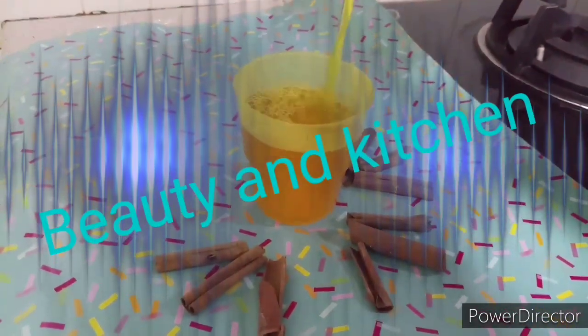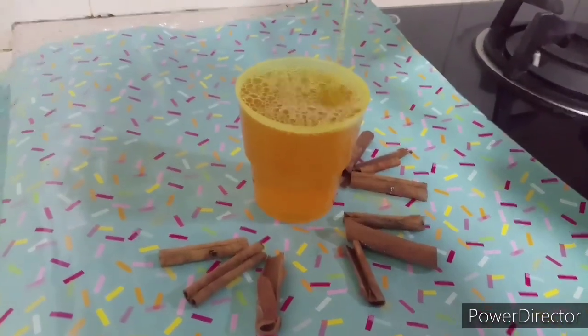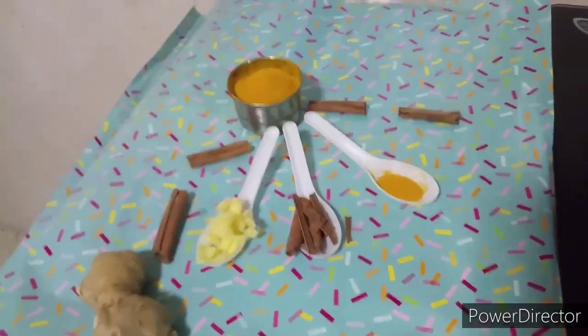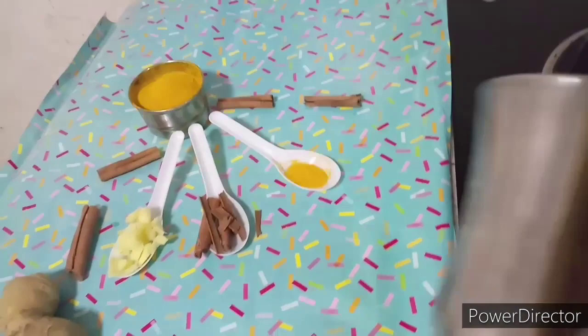Hello everyone, welcome to my channel Beauty and Kitchen. I'm going to show you a healthy drink to reduce weight loss. All you need is three ingredients: chopped ginger, cinnamon sticks, and a pinch of turmeric.